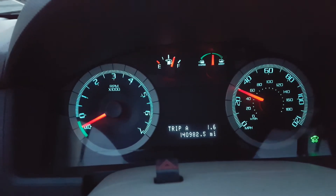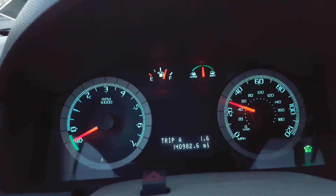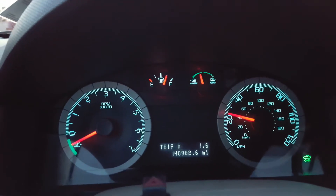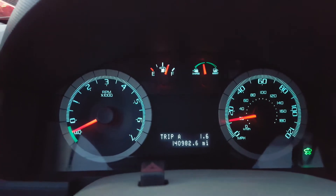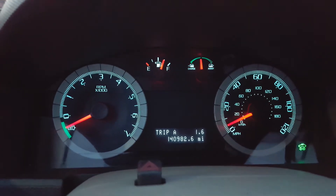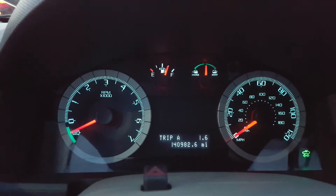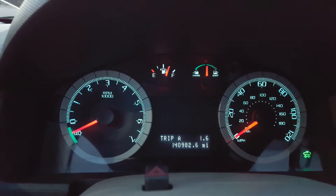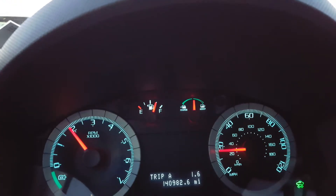Right now I'm driving in the city — stop lights, stop signs, constant stop and go. You can tell the engine is off quite a lot. Now we have a green light, accelerating again.